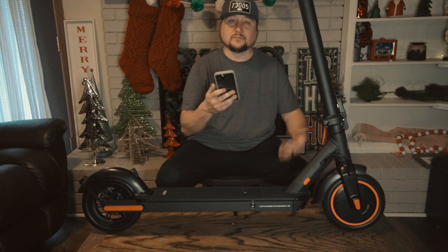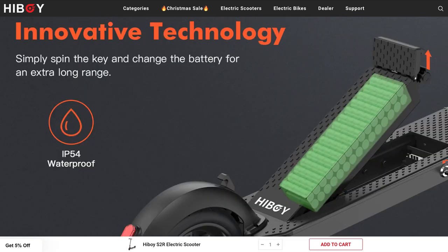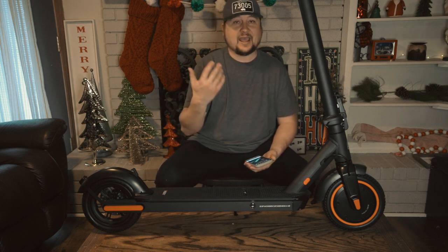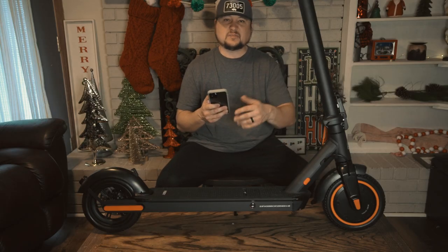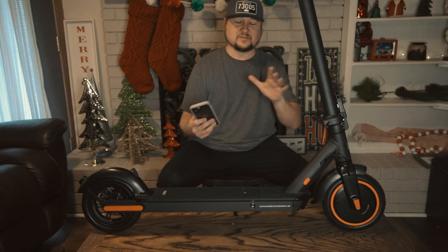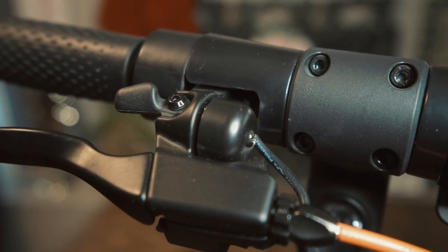Scrolling down, it has a regenerative braking system and the upgraded detachable battery. You can purchase additional batteries — having two or three would be really nice for extended range. It has an IP54 waterproof rating, so it can handle light rain but you wouldn't want it out in a torrential downpour given the electric motors and disc brakes. One thing I forgot to mention — the handlebars do have a bell.